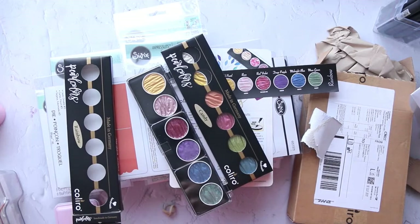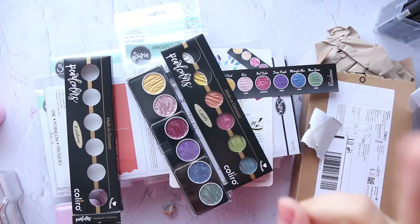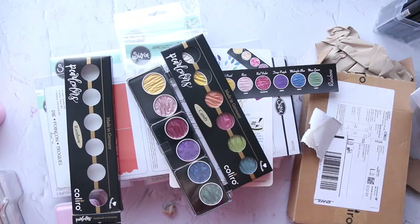What else? There is one order from Simon Says. Since we are in quarantine for 14 days, let's shop! There are two more orders: one from MFT and one from Simon Says Stamp. I'm waiting for them and I'm going to share them when they arrive.